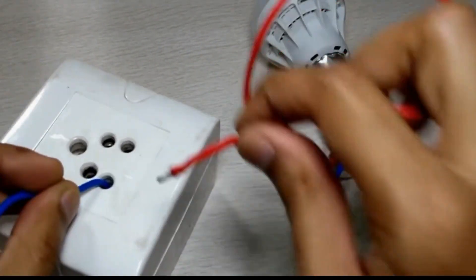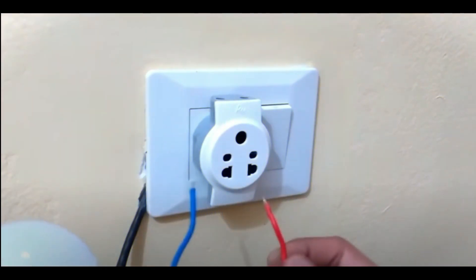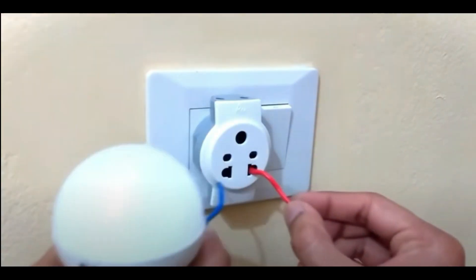Proper earthing at home ensures safety in case of electrical shock. Checking the value or voltage of earthing in a home electrical socket is very easy. We can check if earthing is proper or not using a test lamp or a multimeter. Let us learn in detail.